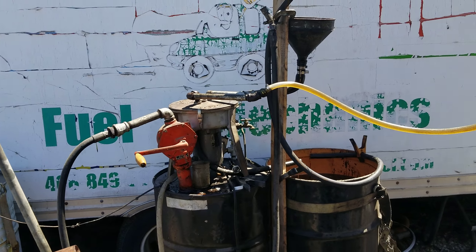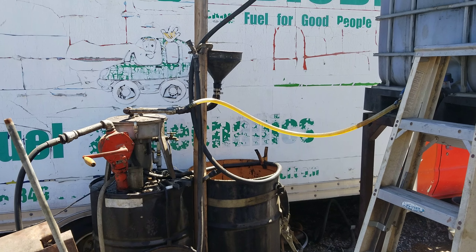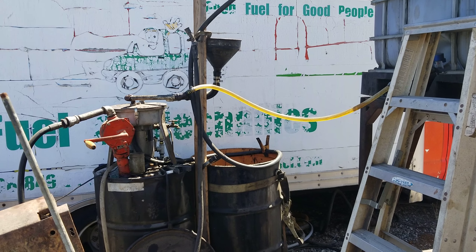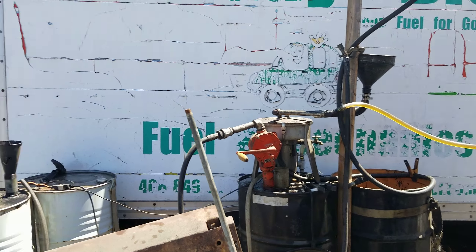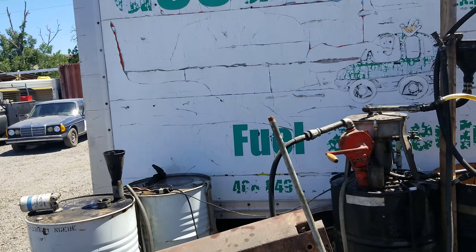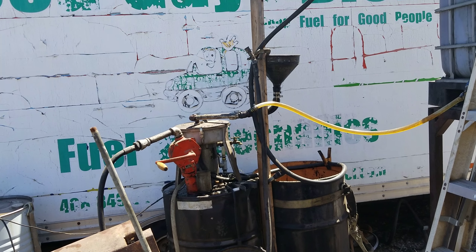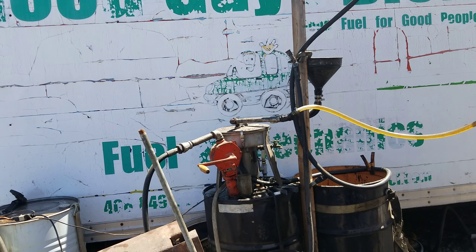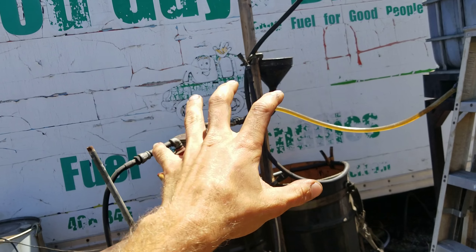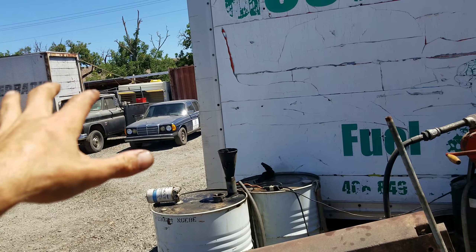As opposed to biodiesel, this is the system to filter straight waste vegetable oil. My Mercedes over there is in the process of being able to run on that. You're either converting the fuel or you're converting the vehicle. In this setup, we're not converting the fuel — we just have vegetable oil — and we're converting the vehicle.